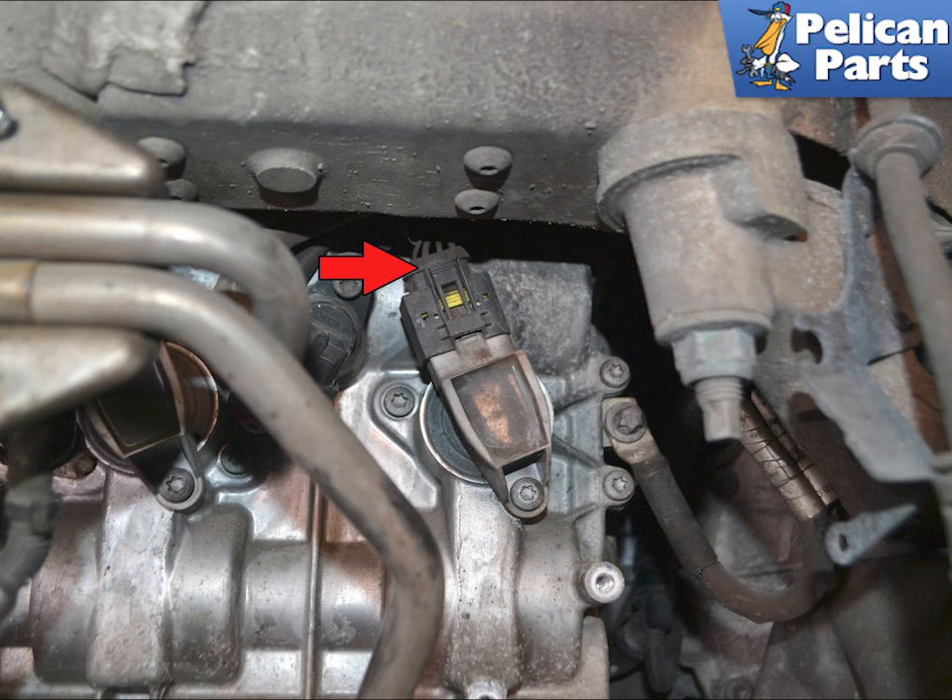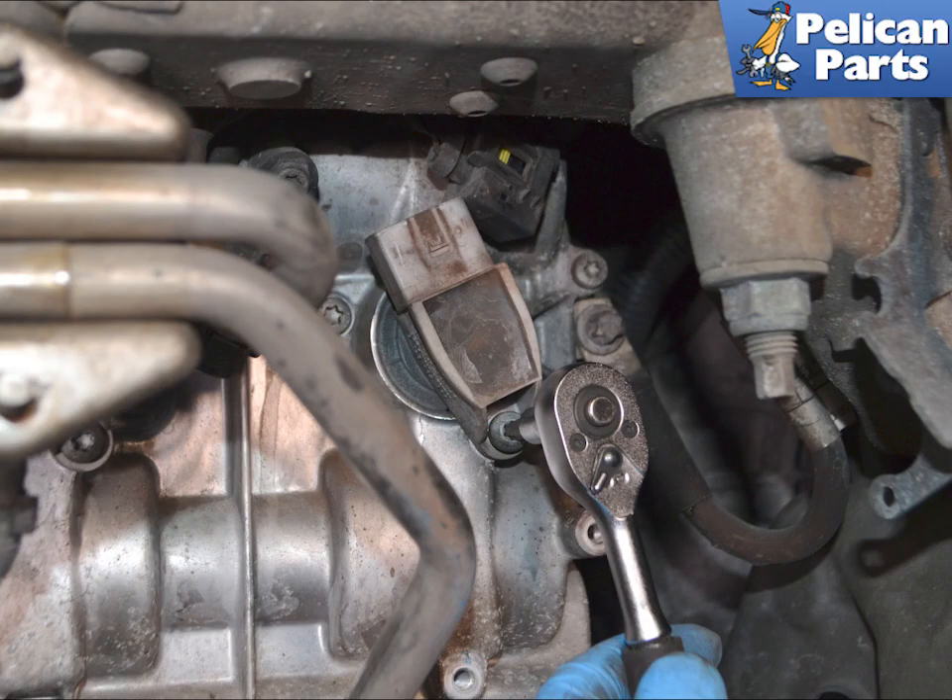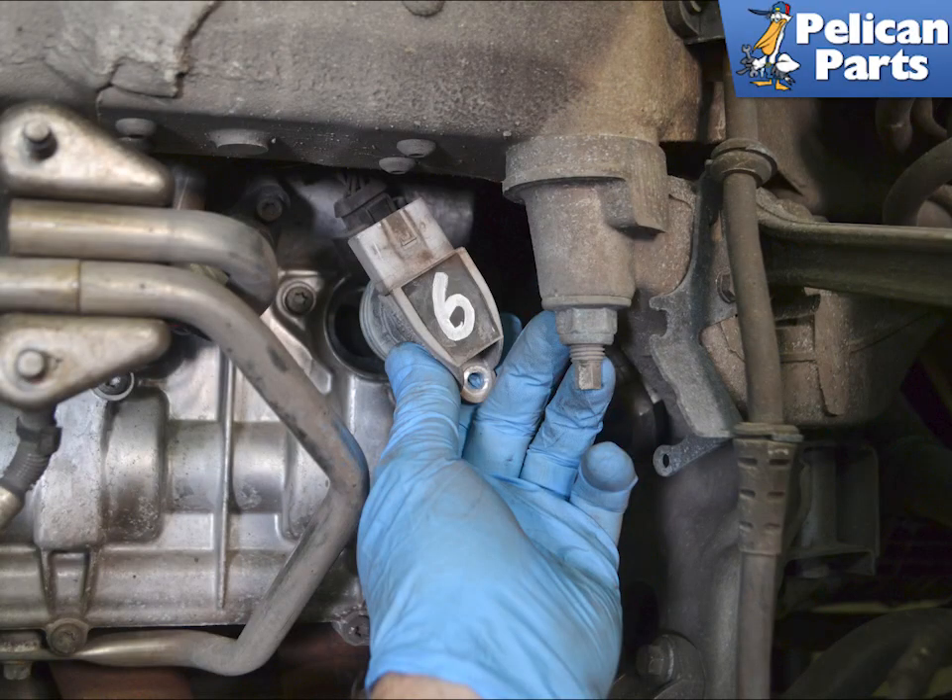Press in on the electrical connection tab (red arrow) and separate the connection. Use a T30 Torx and remove the single screw holding each coil in place. Slightly twist the coils as you pull them back and out.